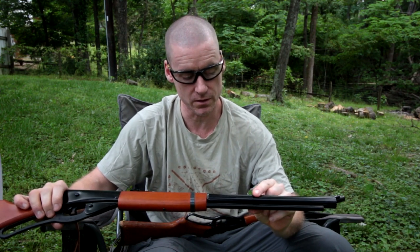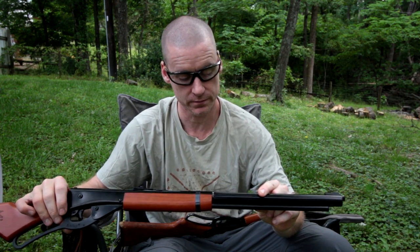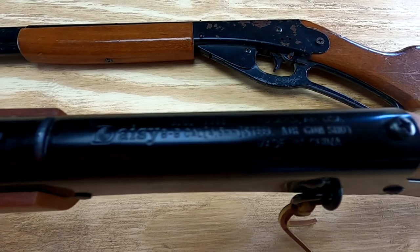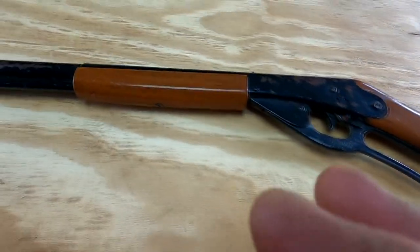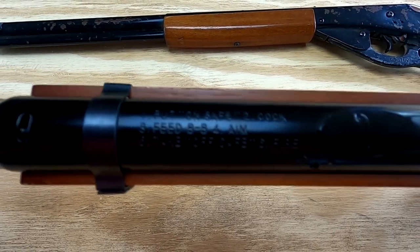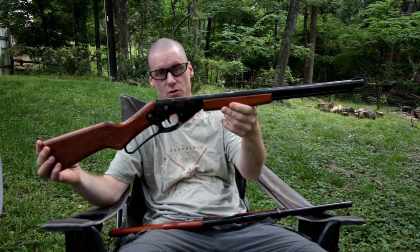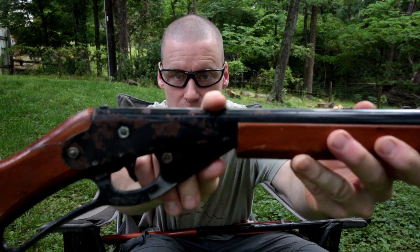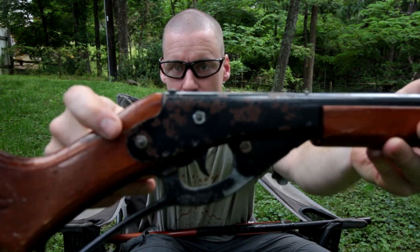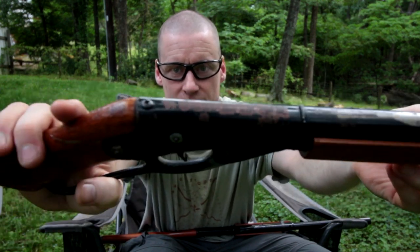This one has a whole lot more warnings: 'Misuse may cause serious injury, particularly to the eye. For use by age 10 and older with adult supervision. Read operation manual before using.' This one is used — not abused, but used and loved. So it's missing the rear sight, you can see where it used to be. Got a glued repair in the stock, some non-standard screws and nuts holding it together, and yes, it does have some rust on it.